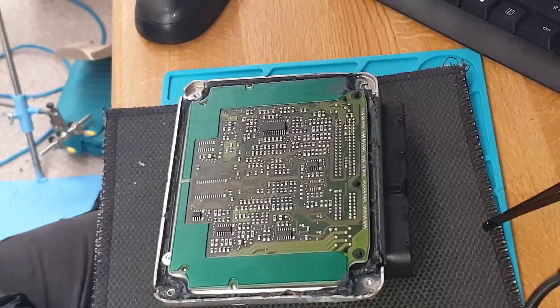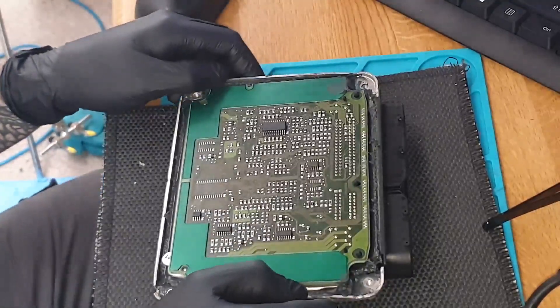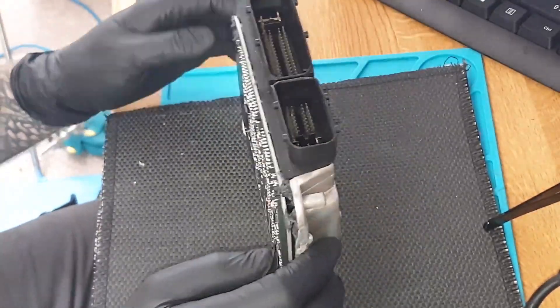Hello and welcome to another CAN diagnostic video. Today we're going to attempt to remove and read the EEPROM on this 1.9 TDCi Passat.